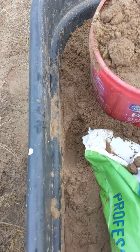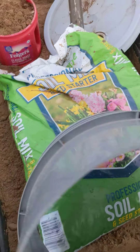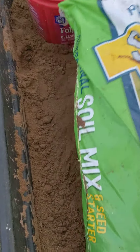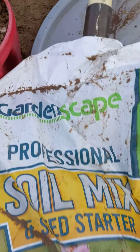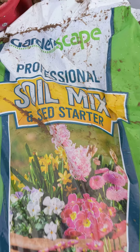This one is not fertilized soil, but this is the rabbit poop soil. And this one is from a pretty good company — Gardenscape soil mix for seed starter.